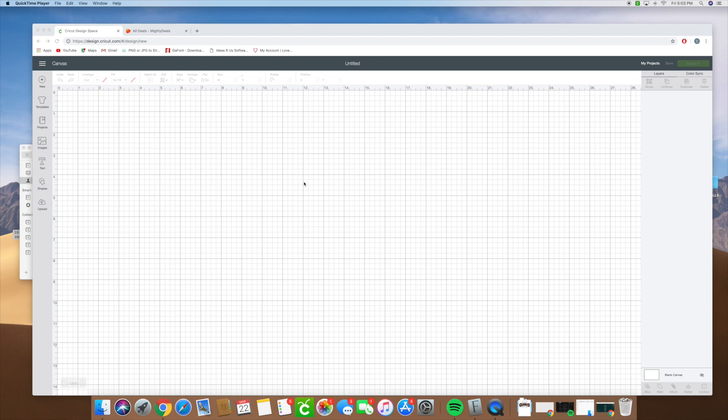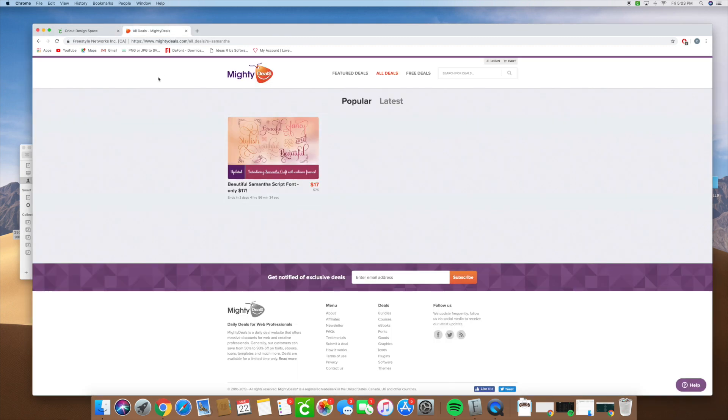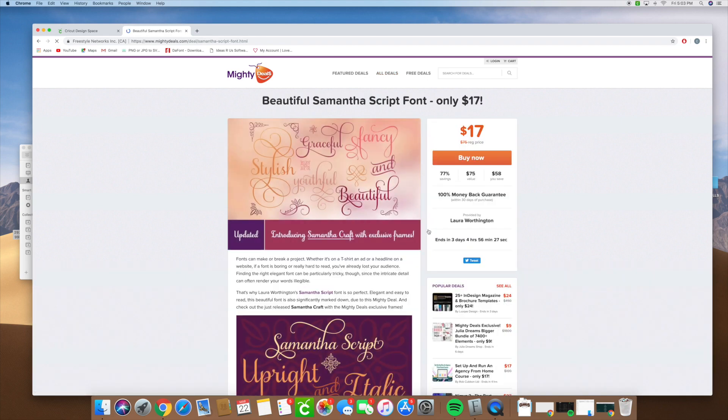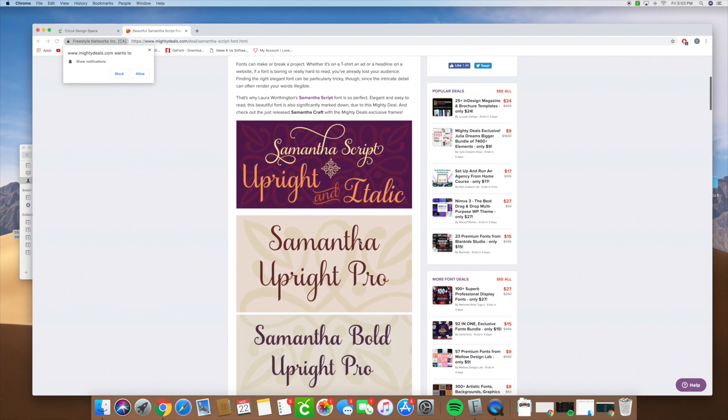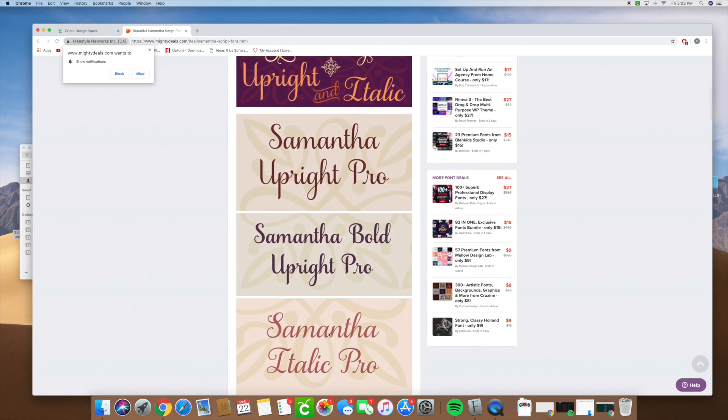What's going on? So a couple of questions I've been asked are about a project I recently posted on my page — it was about the Samantha font. A lot of people went and were able to purchase it because it's actually on sale right now at mightydeals.com. It's $17, which is a great deal, and I bought the Samantha upright because I didn't think I needed any of the extras.